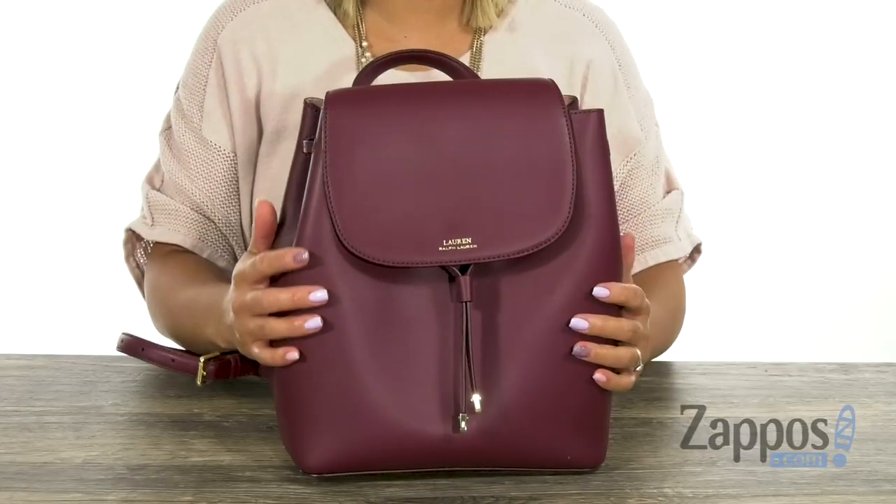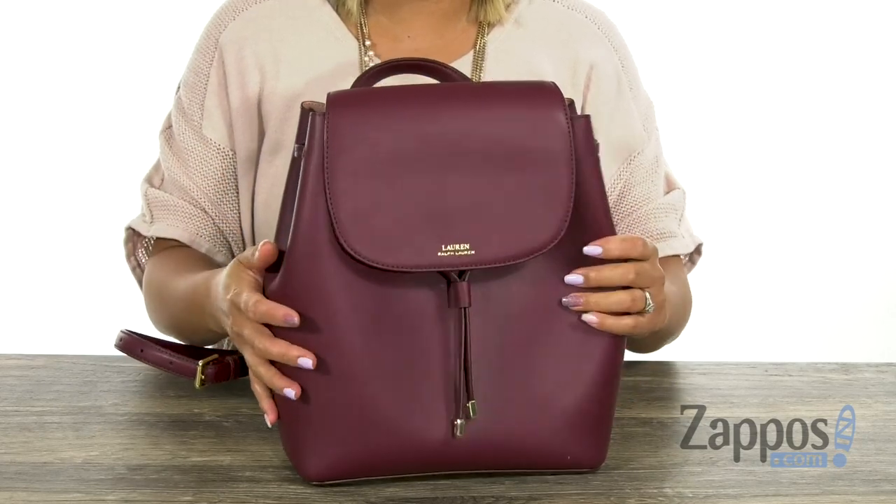Hey everyone, it's Gina Lynn here with Zappos.com and I hope you're having a beautiful day. We're going to peep out the Dryden Flap Backpack from Lauren Ralph Lauren. This backpack is made of leather and I love how it's going to go great with a lot of outfits.